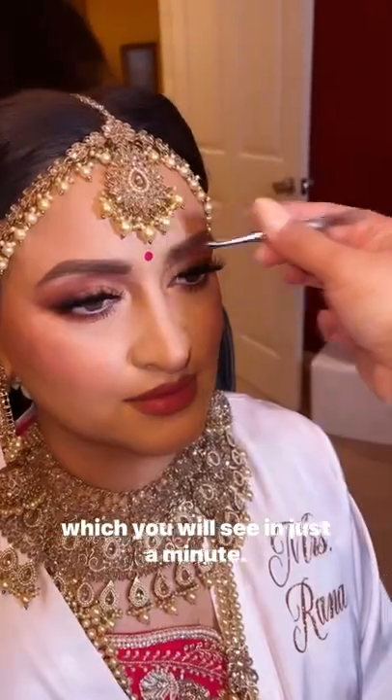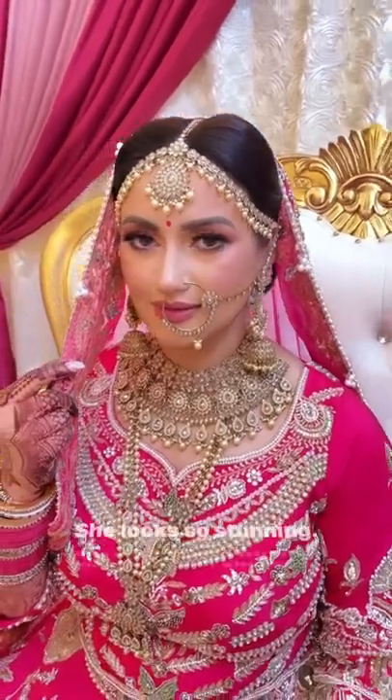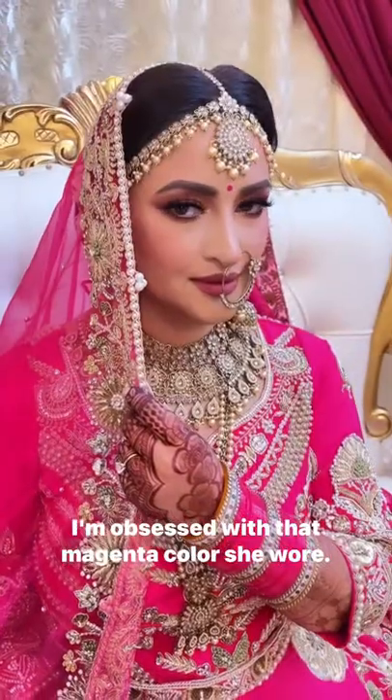And here you go — this is the final look. She looks so stunning; I'm obsessed with that magenta color. She looks like a queen.